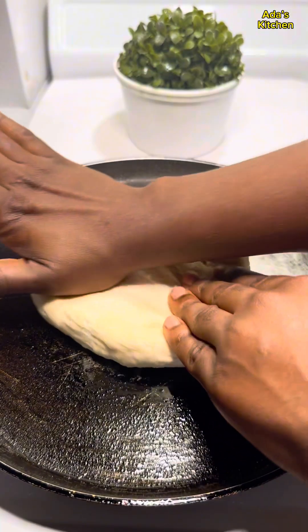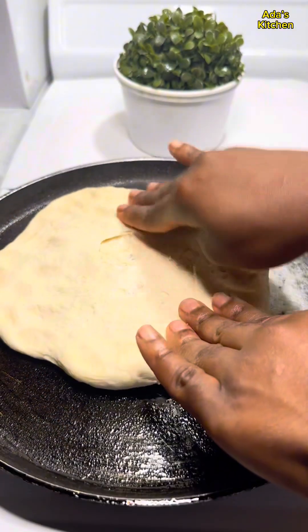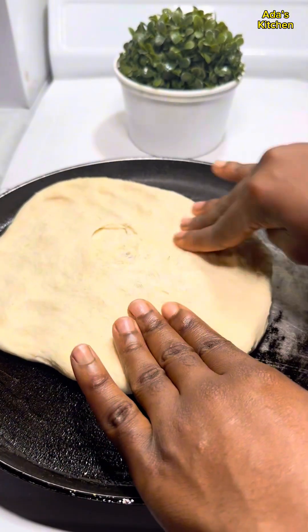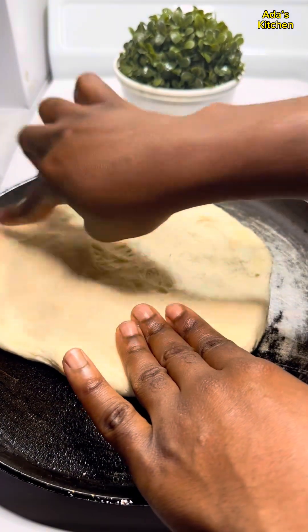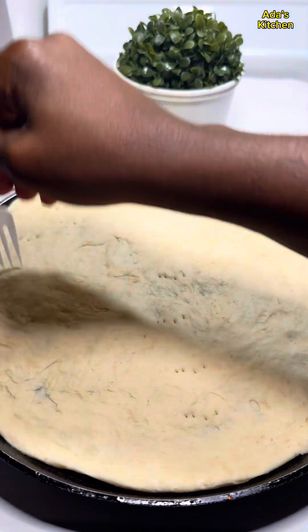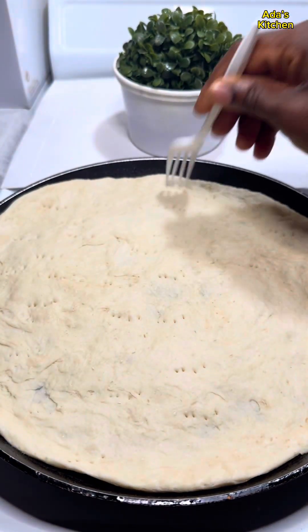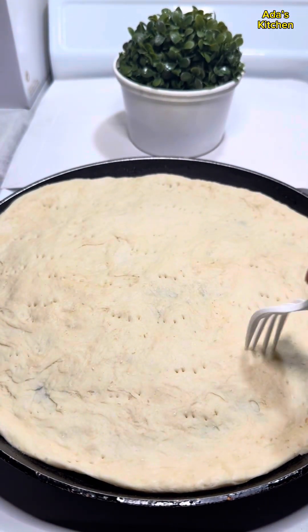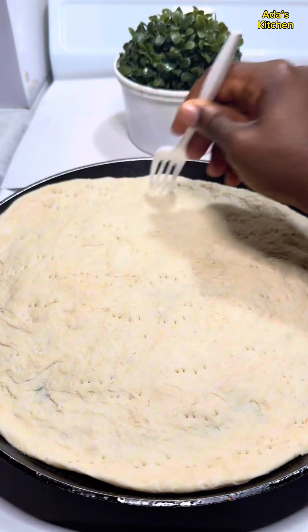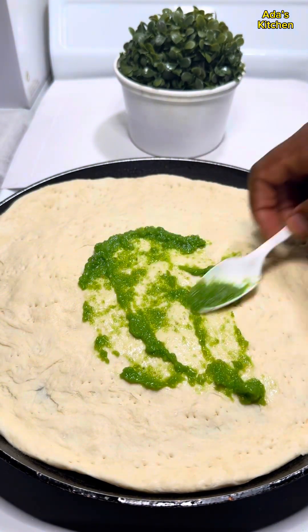In a greased pan I'm going to stretch out my already leavened dough until it completely covers the pan. Then I'll go in with a fork and make some openings into the dough. This is to allow the ingredients to penetrate in when the pizza begins to cook.